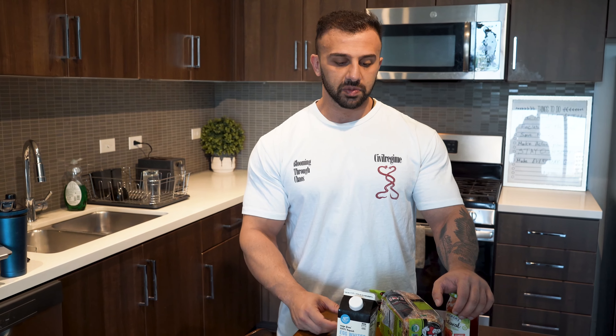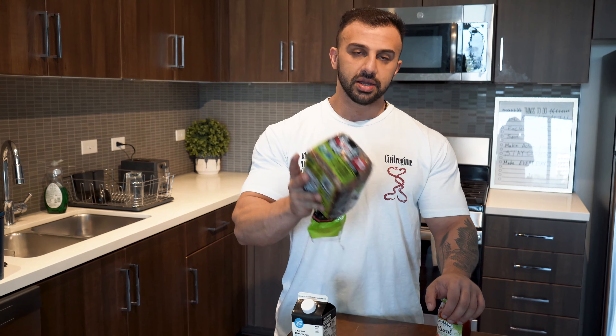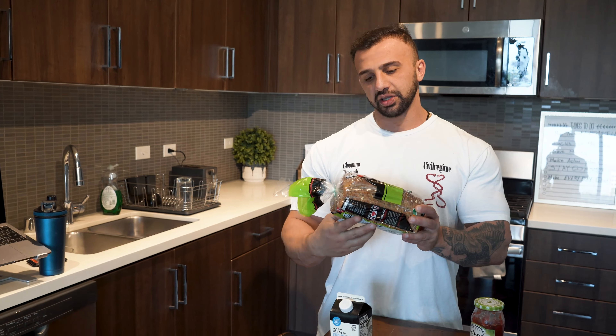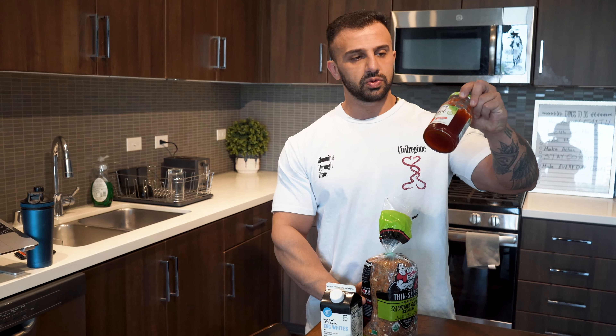Today I want to show you guys a full day of eating — all my meals, the macros, and the calories. We're gonna start off with breakfast. I have about 16 ounces of egg whites and three slices of Dave's Killer Bread thin slice, the green pack.